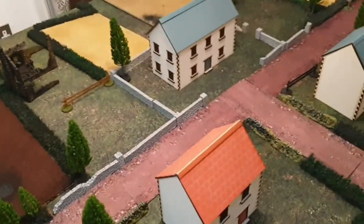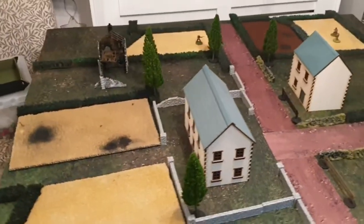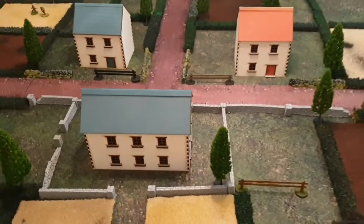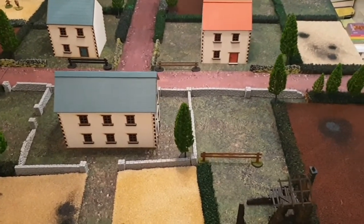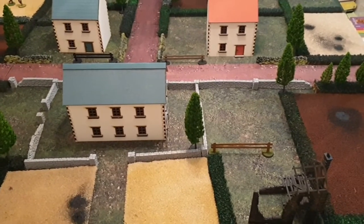So that's it guys - that's the battlefield, all ready for tomorrow. Hopefully two games, I'll be filming both if we do get them. Depends if my daughter can get here or not, and also Wayne, who you've not met yet - he's coming down tomorrow morning.